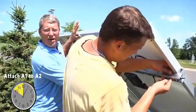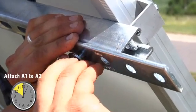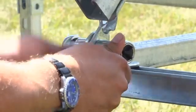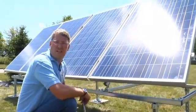Now we're installing the spring nut on the back side of A2 in final preparation for the splice bar. All the nuts and bolts are secured on the solar pod, so the mechanical portion of this installation is complete.